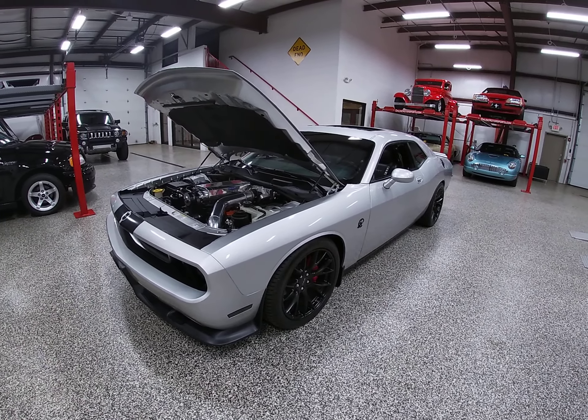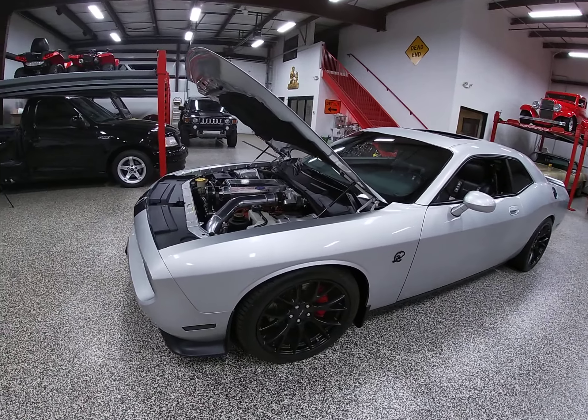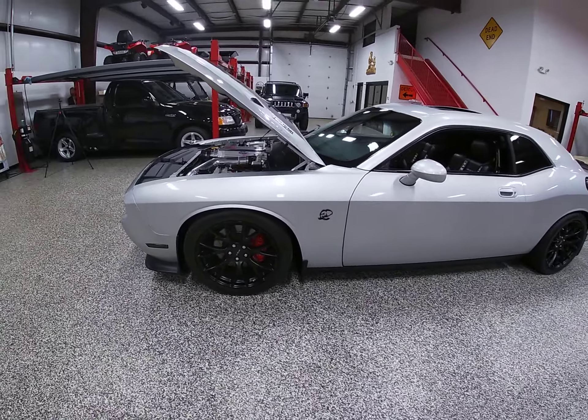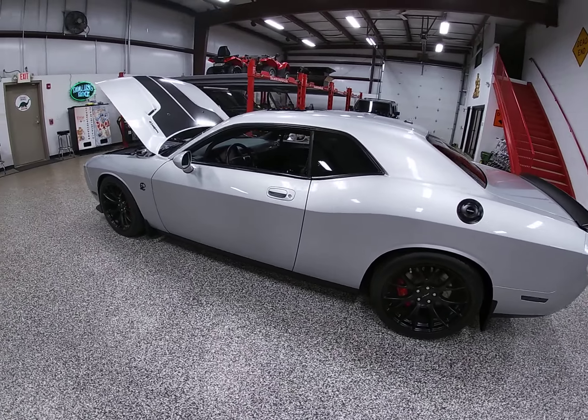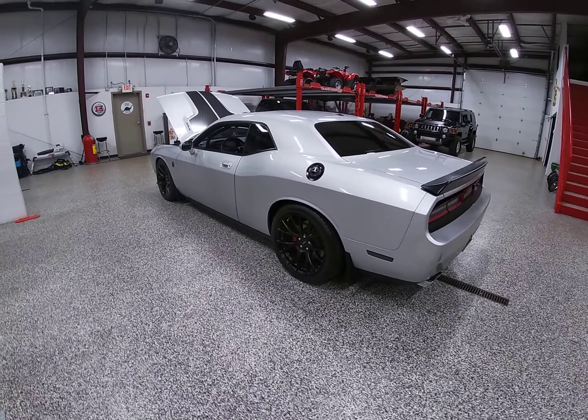The car has about 400 miles on it since the build. It's never been tracked. It's been dynoed and it's been driven, but it hasn't been driven hard, and the previous owner is just moving on to another project.